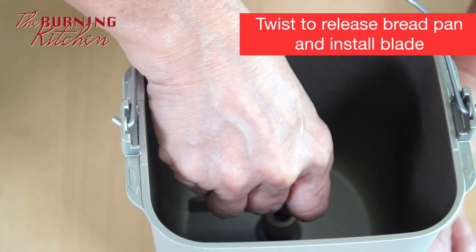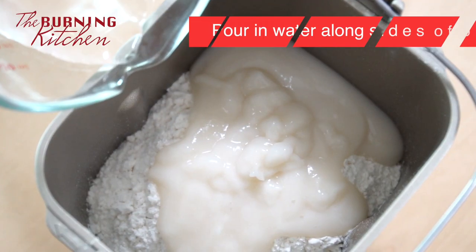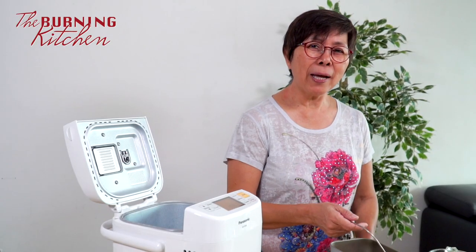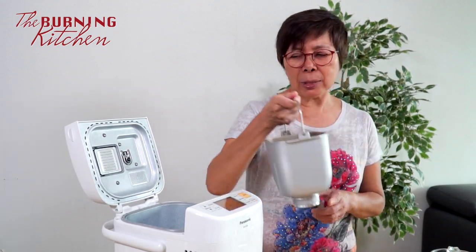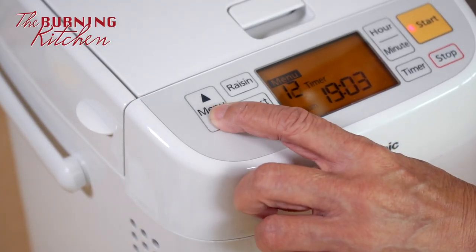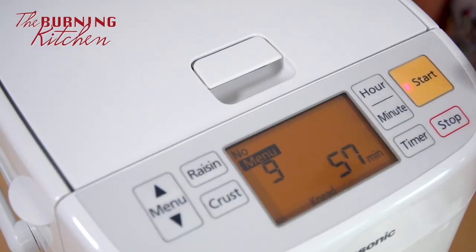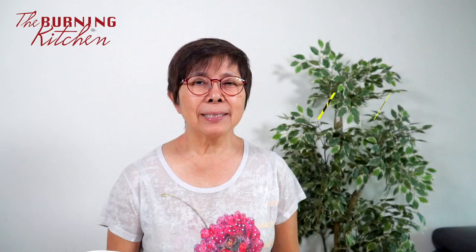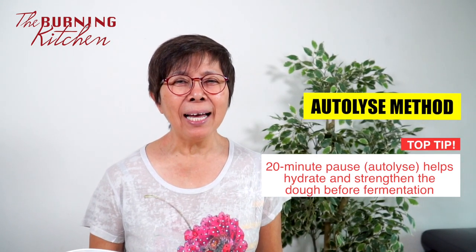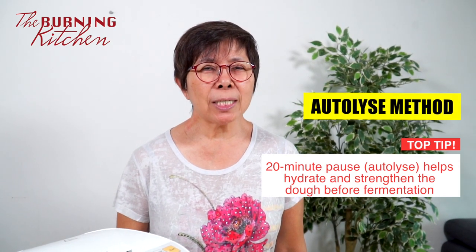Now we are going to make the sweet bun dough. Add in the bread flour and the tangzhong, then pour the water along the side of the bread pan. Put the bread pan into the machine, give it a twist, and set to auto menu 9 and press start. After 3 minutes, stop the machine and let it rest for about 20 minutes. This is the autolyse technique used by French bakers — it allows the flour to fully hydrate and makes the dough more stretchy and easy to shape.